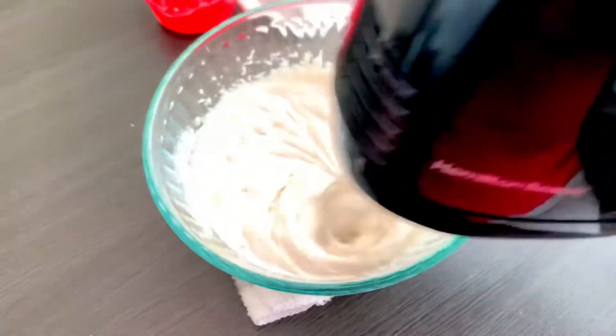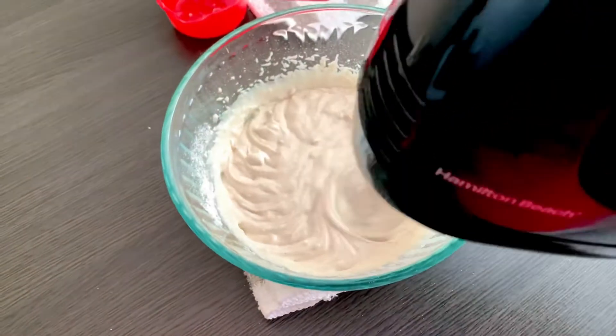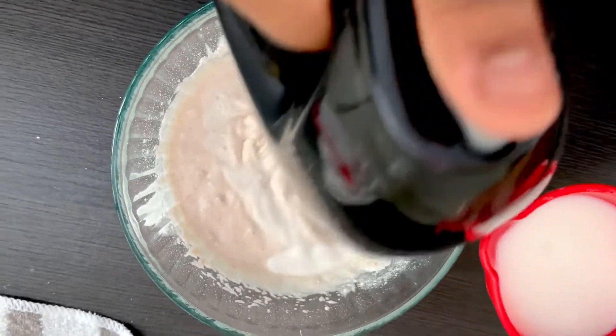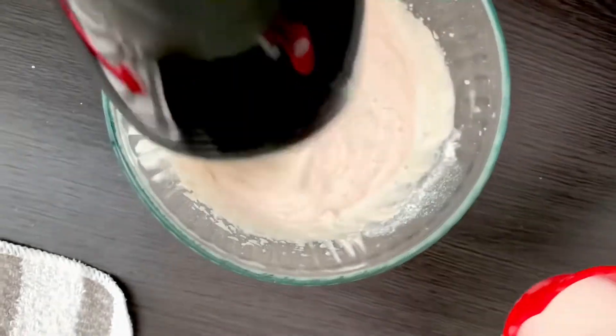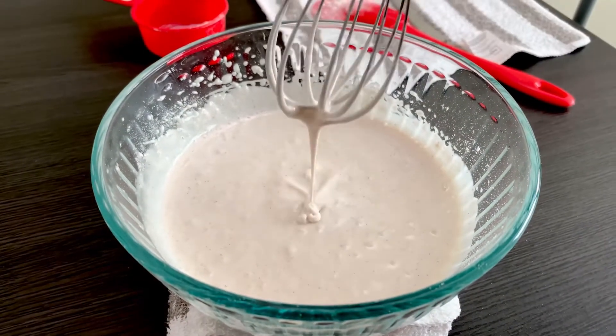I will mix it to a fine paste. I will add the milk and mix it a little bit. This is the correct consistency — fine paste.